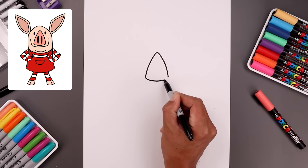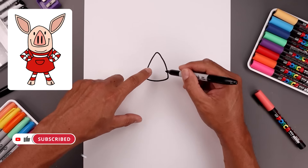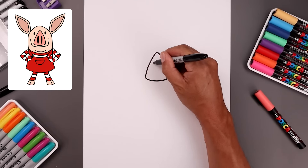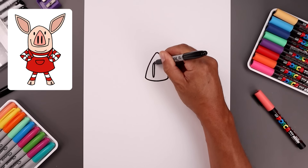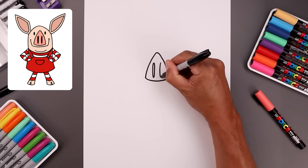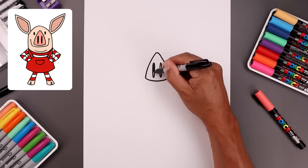Let's close off the bottom of the nose with a curve — come down the middle and then bend that up towards the right. Now you want to draw two long ovals on either side for the nostrils. Start on the top left, come down towards the bottom, round this out and go back up towards the top. Leave a gap in between the nostrils and draw the same thing on the right. Fill the inside of the nostrils in black.